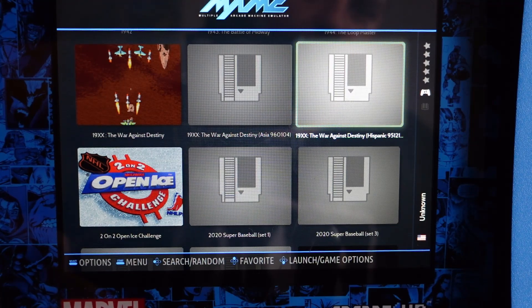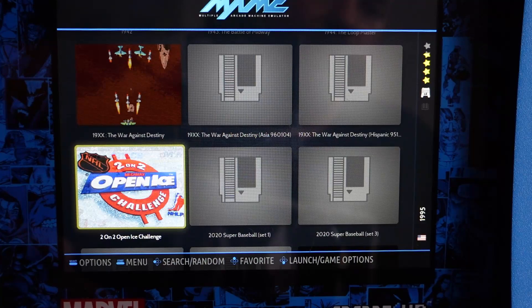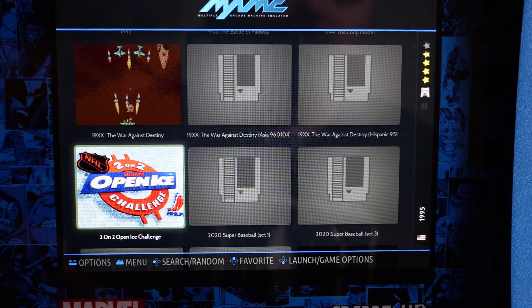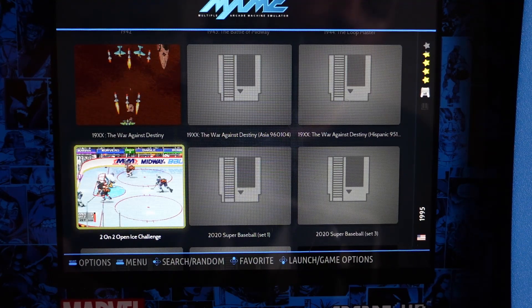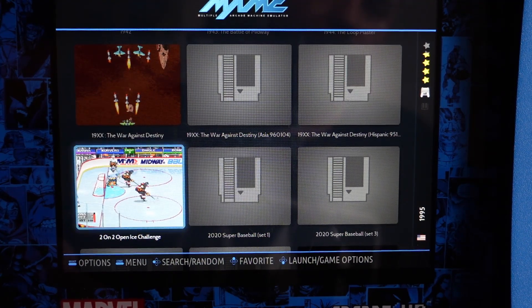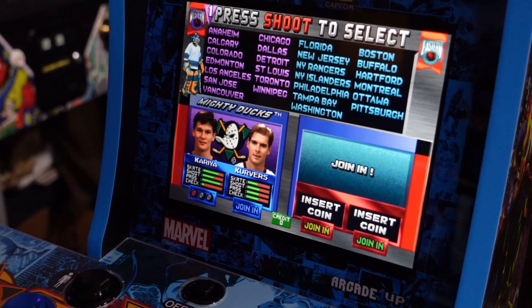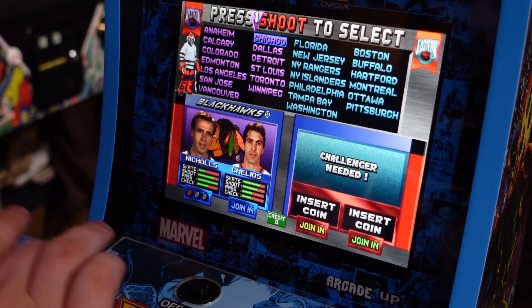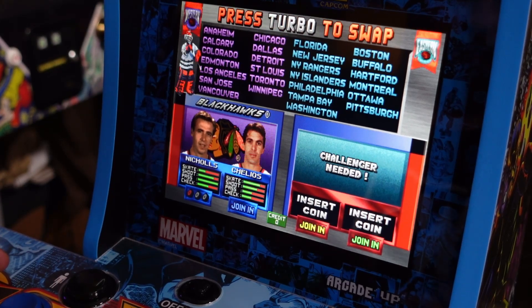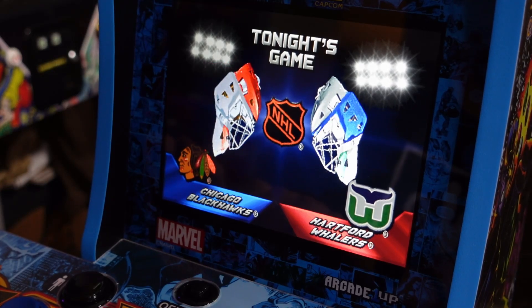Just delete the extra versions off your USB and keep the one that works — usually the standard version is all you need. Any ROMs labeled as Japanese versions or regional variants you probably don't need; they're just duplicate content clogging up your USB. Also keep in mind that the internal hardware on the stock Arcade 1-Up PCB board is no more powerful than a Raspberry Pi 3, if that.